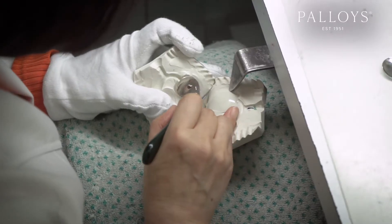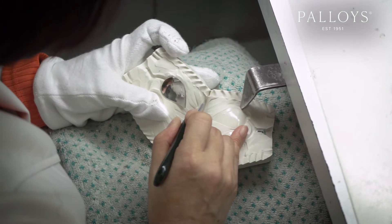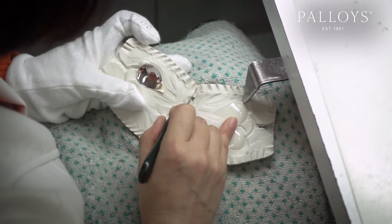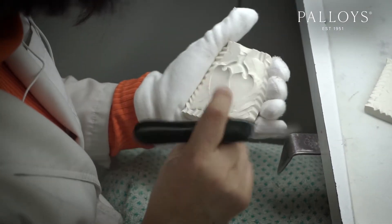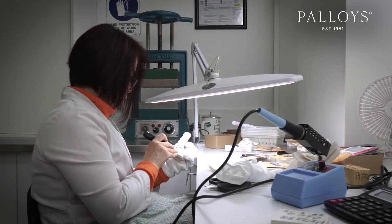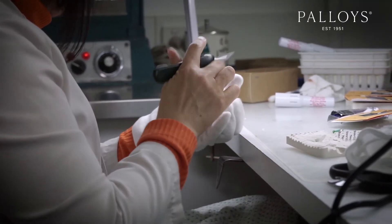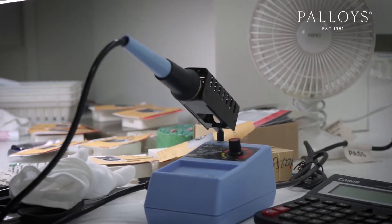With a silicone mold, if we take a basic band that measures US finger size seven, our model will produce a piece that is US finger size six and three quarters, or 1.1% less than the original. The formula of today's silicone is much more stable and should never be a problem. Keep in mind that these shrinkage amounts are a general guide — smaller pieces with less mass tend to shrink a little less, and larger pieces with more mass will shrink more.